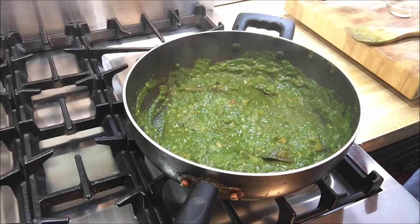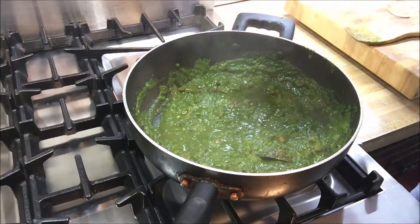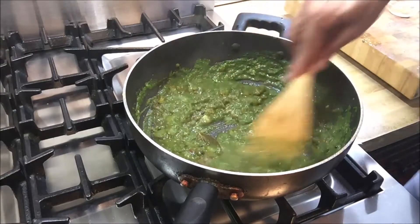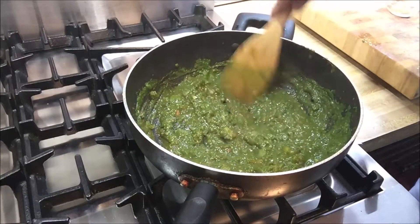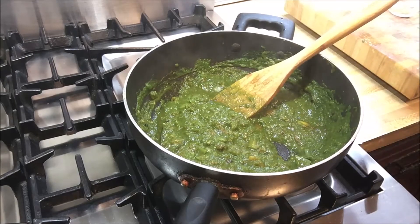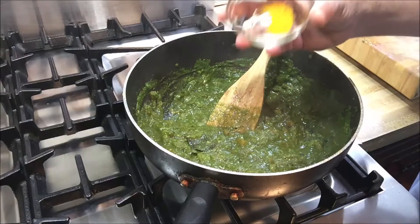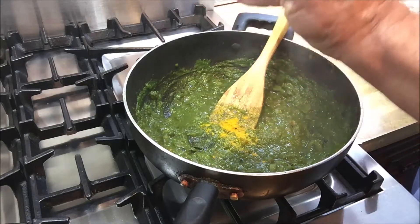The next thing I'm going to add is one teaspoon of red chili powder. This is unlike paprika — it's quite spicy and has some kick to it. We're going to mix that in because this is going to be spicy and delicious, not overpoweringly hot but with nice flavors. At this point we're going to add half a teaspoon of turmeric powder.